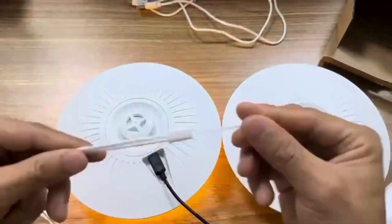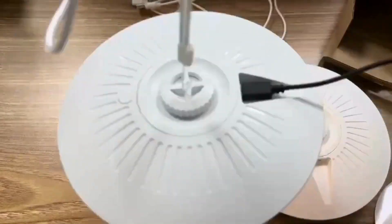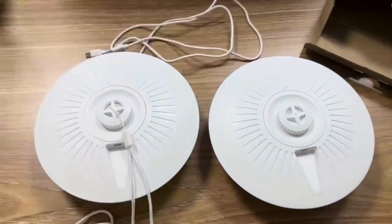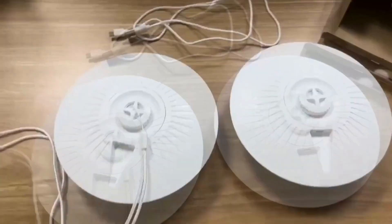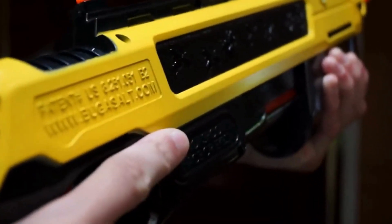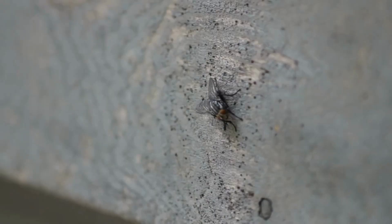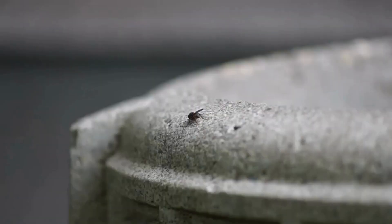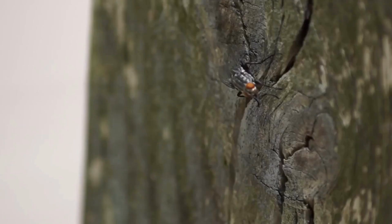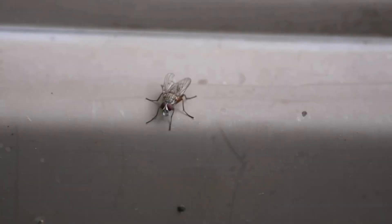In addition to fleas, these traps can also help control other household pests like cockroaches, mosquitoes, and flies. They work by attracting these pests with a light source and then trapping them in various ways. A fly gun or salt shooter is a device designed for indoor and outdoor pest control, particularly for repelling flies and mosquitoes. These devices are generally non-toxic and eco-friendly, making them a safer alternative to traditional chemical insecticides. When you pull the trigger, the gun releases a burst of compressed air that propels salt pellets toward the target. The salt shooter is designed to be accurate and effective at short to moderate ranges.